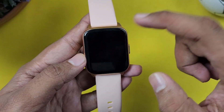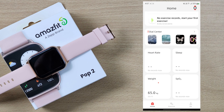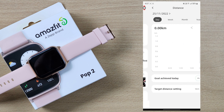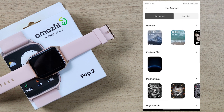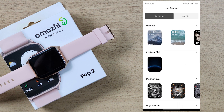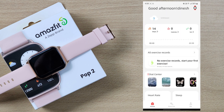Let's see how many features are in the app. On the home screen, we have steps, calories, and kilometers. Next, we have watch faces — there are many different options. You can download and apply them. There is also a lot of data for heart rate and sleep.